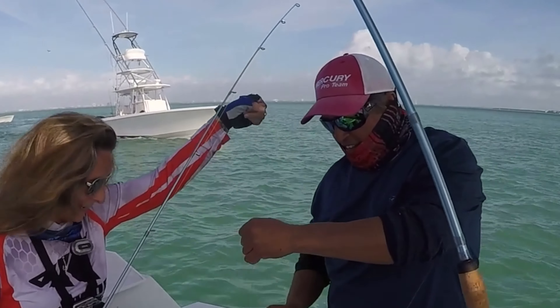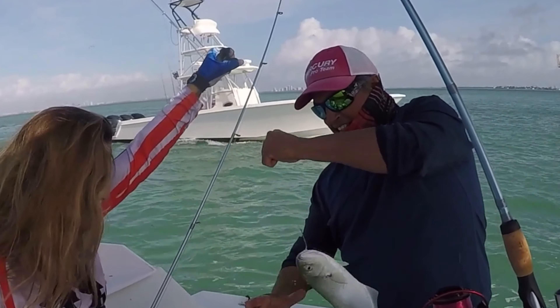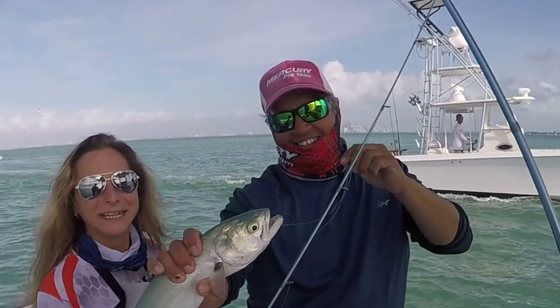We offer two different base lens colors: one is a smoke lens and one is a brown lens. The smoke colored lens is great for bright sunny days and has the most realistic color reproduction. The brown lens is great for sunny days but also partly cloudy days, and gives you really good contrast — so if you're doing any sight fishing or want to see deeper into the water, a brown base lens is probably what you want.